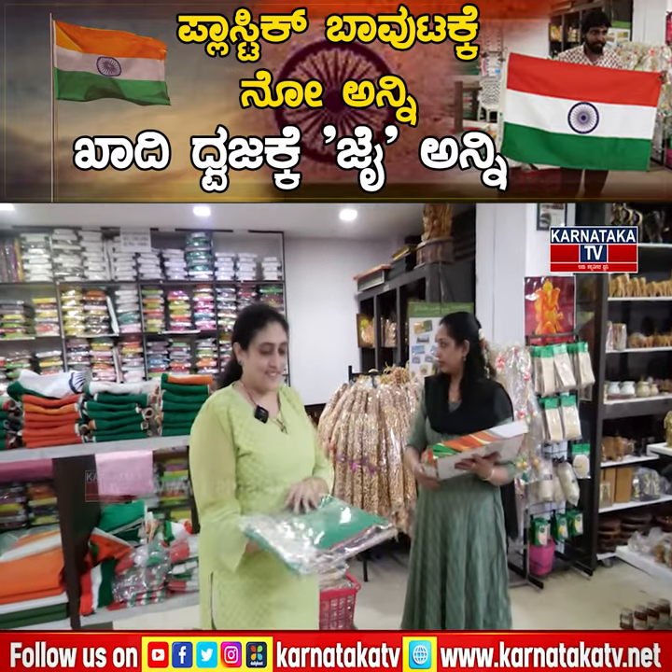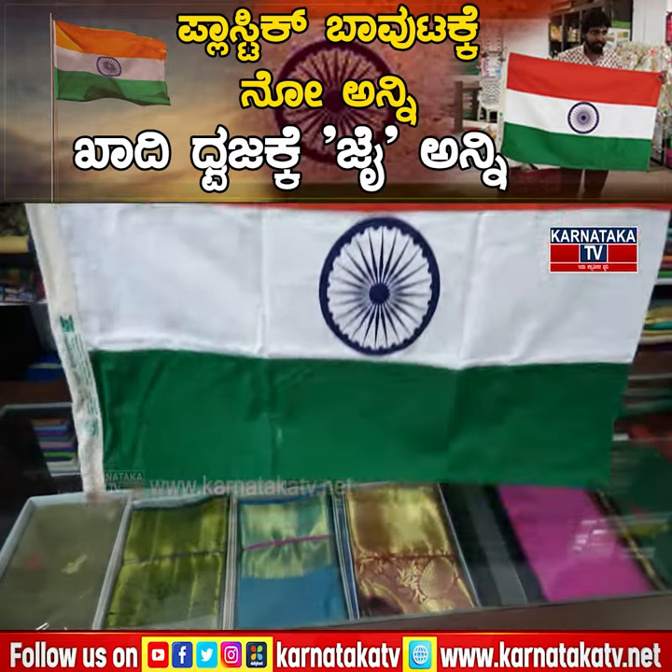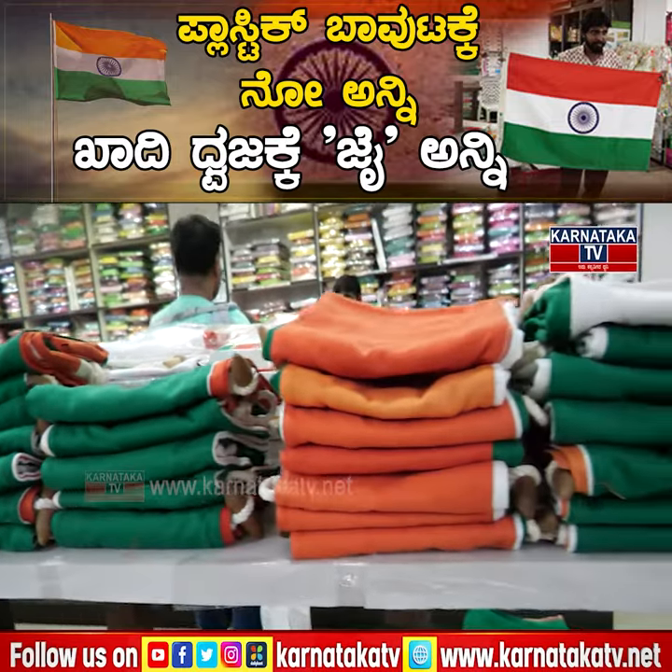Do you have to put a cover on the cover? You can put a cover on the cover and put the cover on the cover. You can put a flag on the material.